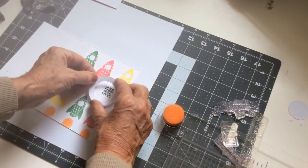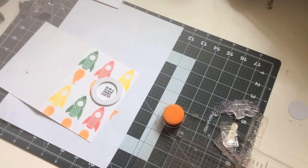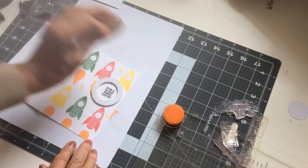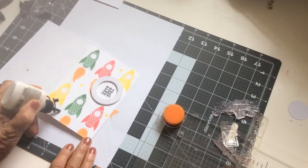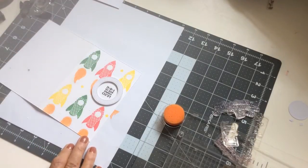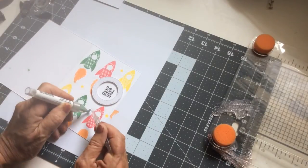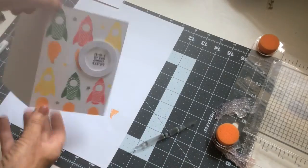I've already die cut a little circle using an MFT stitch circle die to just pop on there. There are some tiny little stars in the stamp set and I'm just using the back of an ink pad to pop that tiny little stamp on there to just add a little something — I don't want to overdo it. And I'm just going to add 2 or 3 tiny little sequin stars to add just a little something extra to the card.